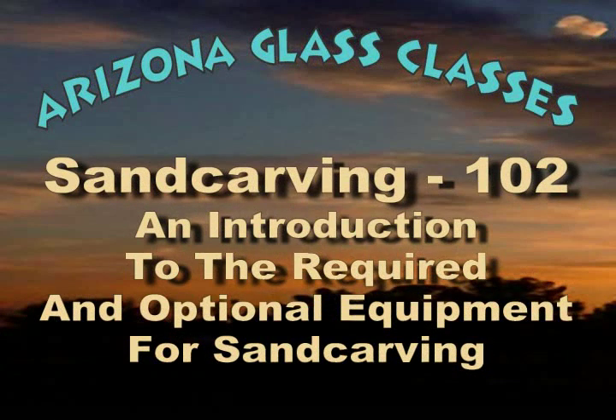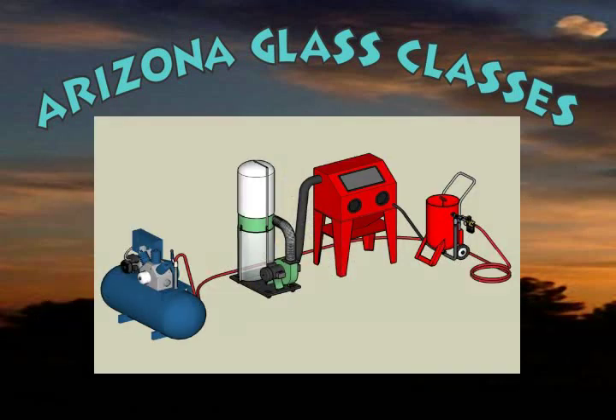Welcome to the second in the series of Arizona Glass Classes sand carving familiarization videos. In this video we will identify the equipment and supplies required to get started sand carving and optional equipment you may want to have.